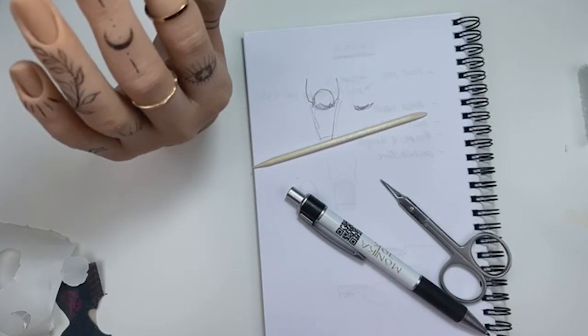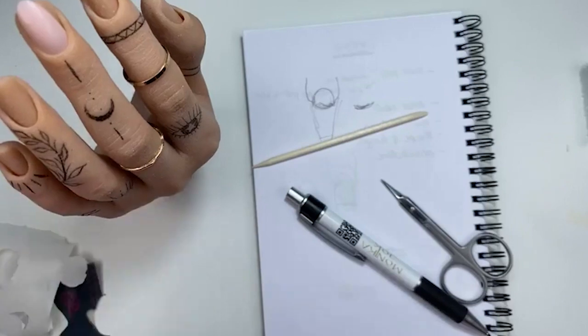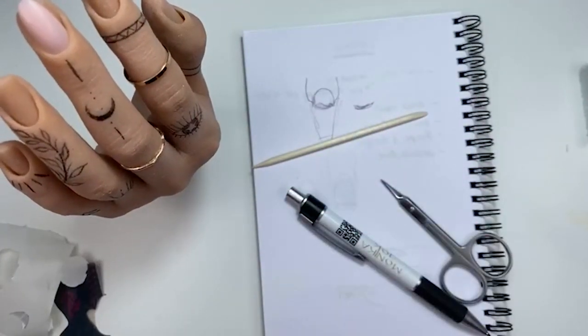For nail biters, I would do an overlay and ask them to come back every two weeks. If they can manage to not bite their nails and keep them healthy for maybe two months, I'd consider extensions. With gel polish they still tend to bite it, but with extensions it's a harder material — not easy to bite. Usually they stop biting when they have extensions. I also have a lot of clients who peel, which is also really bad.